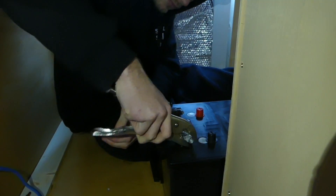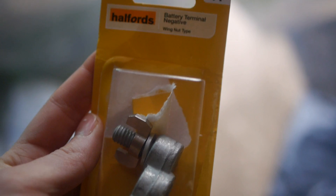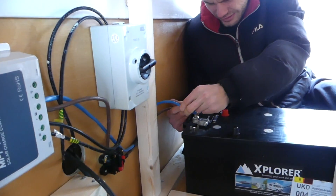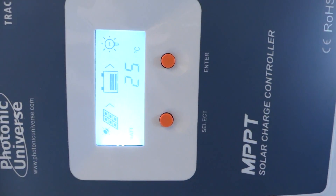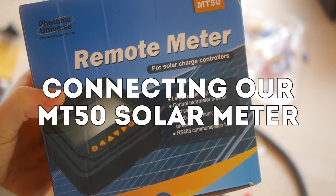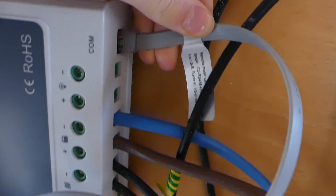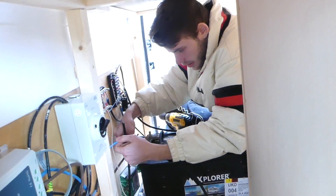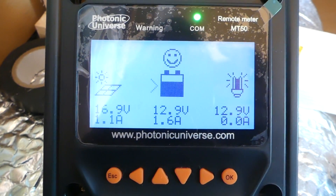To test our solar setup we fitted battery terminal clamps — T1 wing nut clamps from Halfords. We hadn't bought the correct size lug connectors yet, so I just held the ends of the wires onto the battery terminals. Our MPPT was working and already showing energy coming from our solar panels. The display connects with a simple grey cord that clicks into the back and into the MPPT port. It's on — this is so cool!